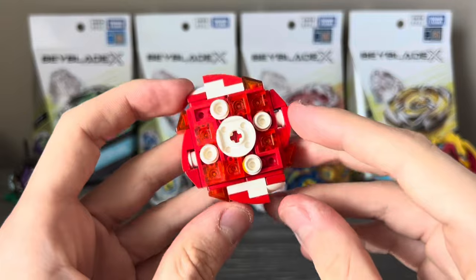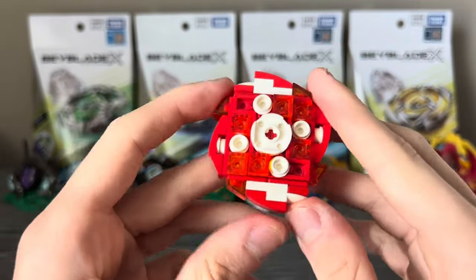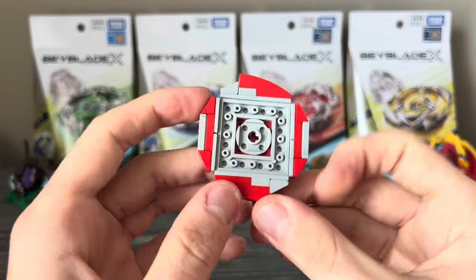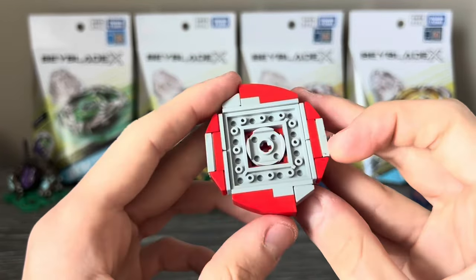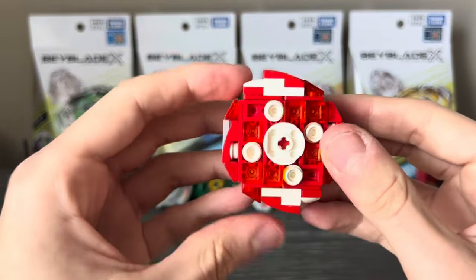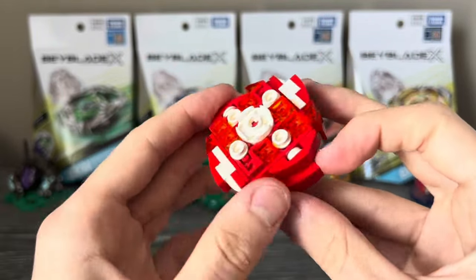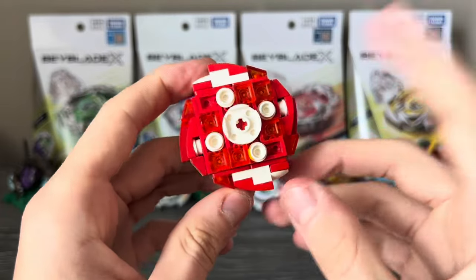Putting this whole thing together, you can obviously tell there are some new orange accents — this is the third Beyblade in a row with orange that I've reviewed. I think it looks really nice with these extra accents, and since it's trans orange it has a kind of orangey-red color. For the chassis we got 1A Dash. There's a specific reason I put this chassis on here: you can do the Flash Sagittario gimmick — with blades lined up it's attack mode, and twisted around with blades evened out it's balance mode.